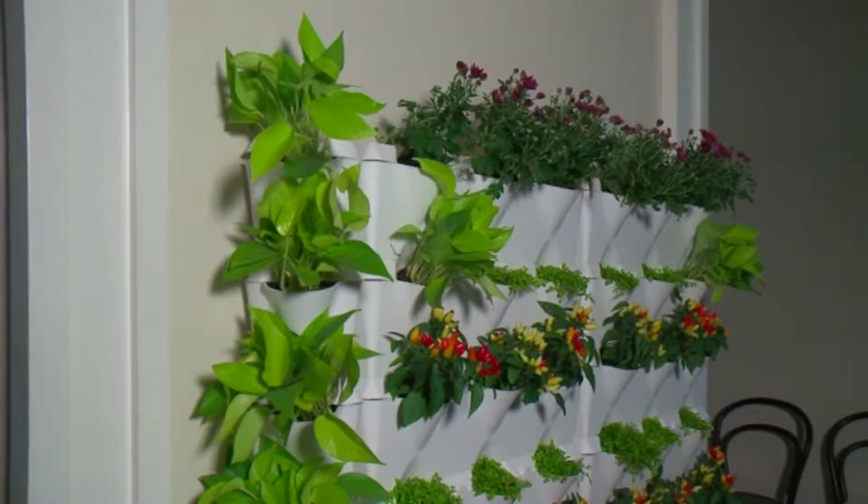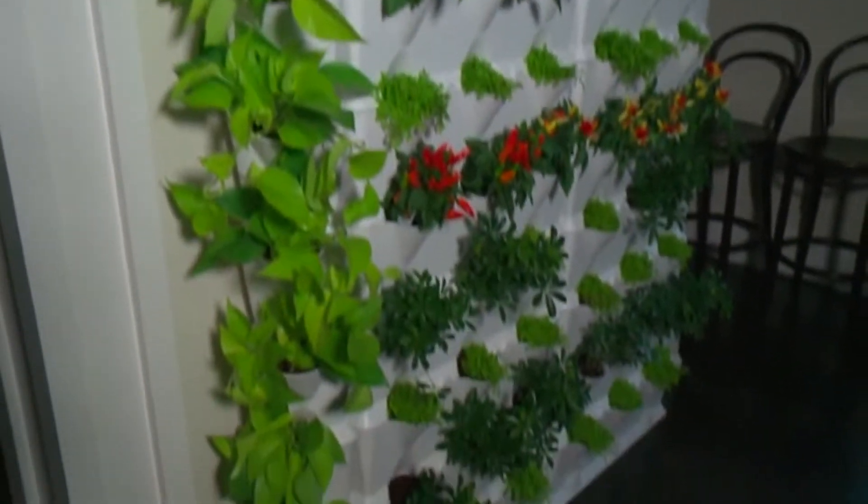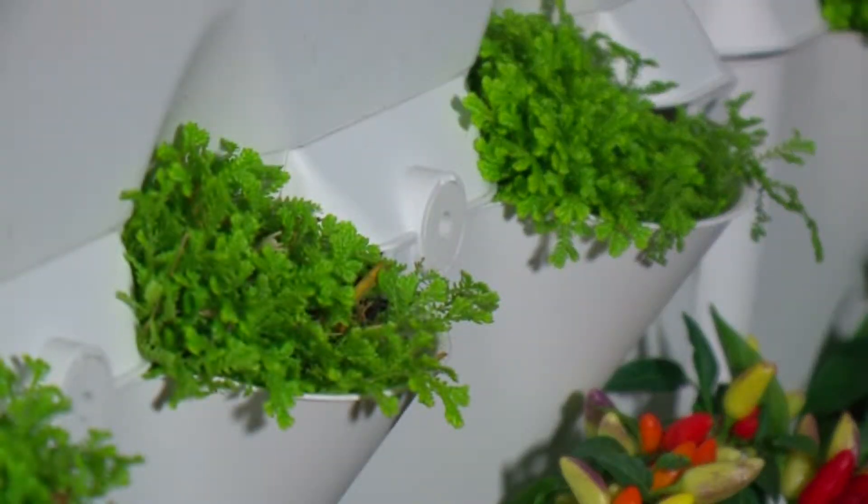The mini garden is a modular planting system. It's great for indoors and outdoor use. Because it's modular, it's a lot like plant Lego — you can build it any way you want. It's great for condo dwellers because it really maximizes your vertical space. You can fit a ton of plants in a tiny amount of space and cover up a lot of walls, literally bringing them to life.